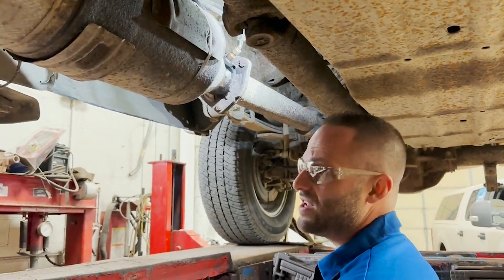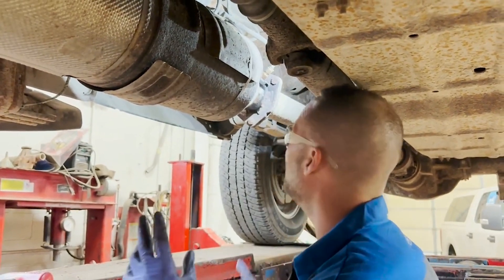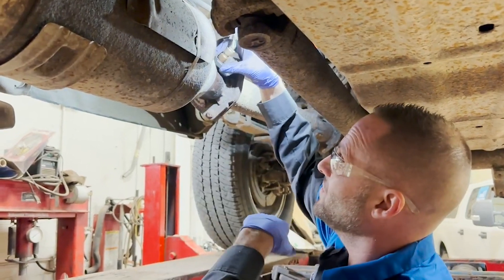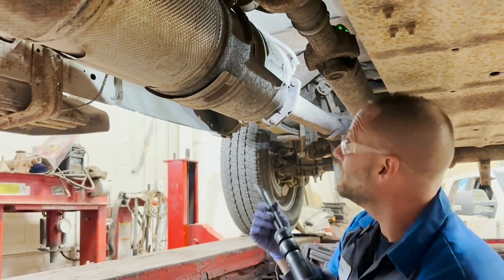I did leave one step out — I left this truck running for about 35 minutes before I pulled it in, and then immediately put some penetrant all over the base of the sensor. I haven't used any map gas, I haven't used any torches. Just cover your ears because it's air hammer time.